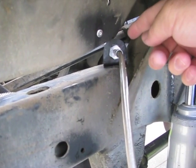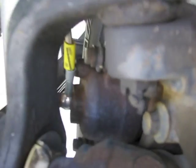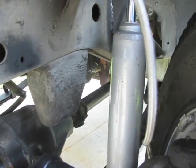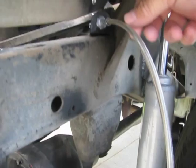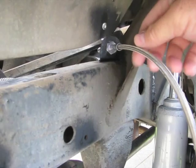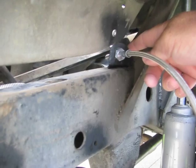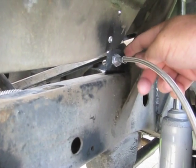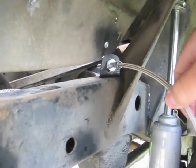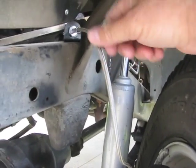I installed the longer brake lines — it was just a matter of removing the old rubber line from up here where it mounts to the hard line and where it mounts to the caliper, then installing the new one. These Goodridge stainless steel braided brake lines don't come with the bracket to hold them in place, so I just took a piece of eighth-inch steel and made my own brackets. As you can see, there is plenty of slack in these brake lines.